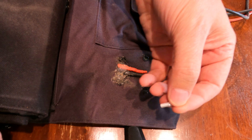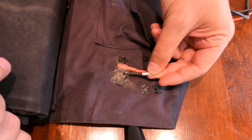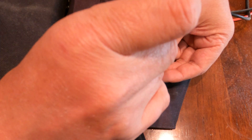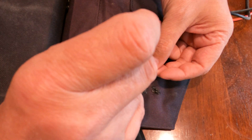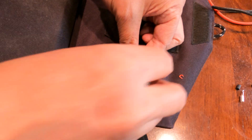Then you want to get the Anderson connector, get the little metal pole from it, and see about what the depth of it is. It looks like about a quarter inch there. From there, I'm going to strip back the wire. Since I have some heat shrink on it, I'm not going to use a stripper tool — I'm just going to use a straight razor blade.